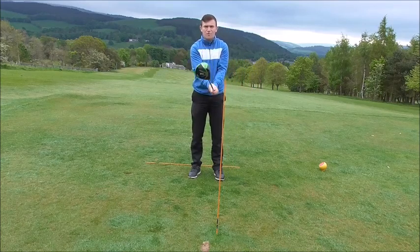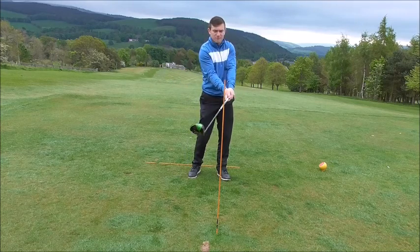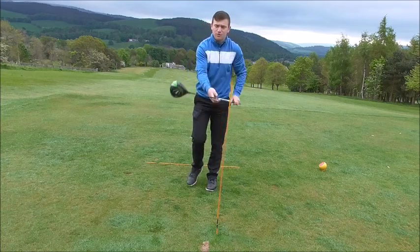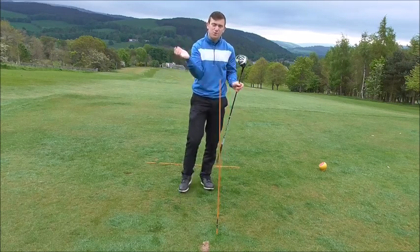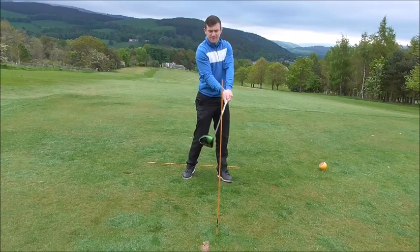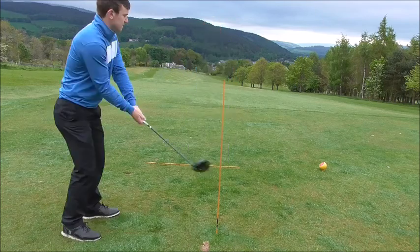Let's try the opposite. Get the toe to collide with the cane to start off with, so the club face can close. That's going to help the toe close over the heel and stop the club face from opening. So tip number one: get the toe into the cane, almost in that position, and the club face is going to close.